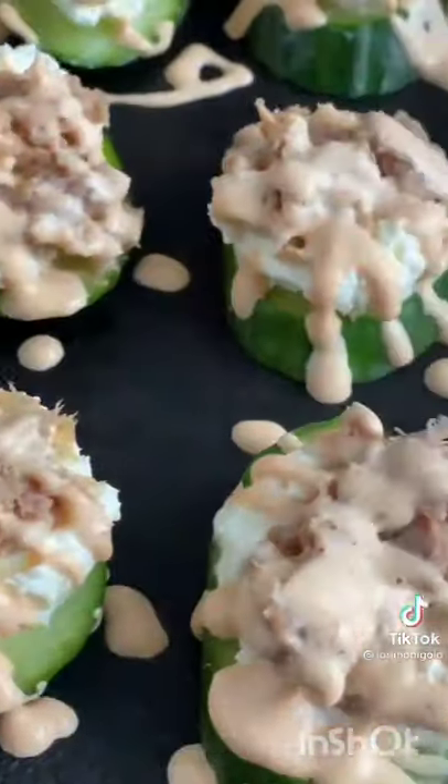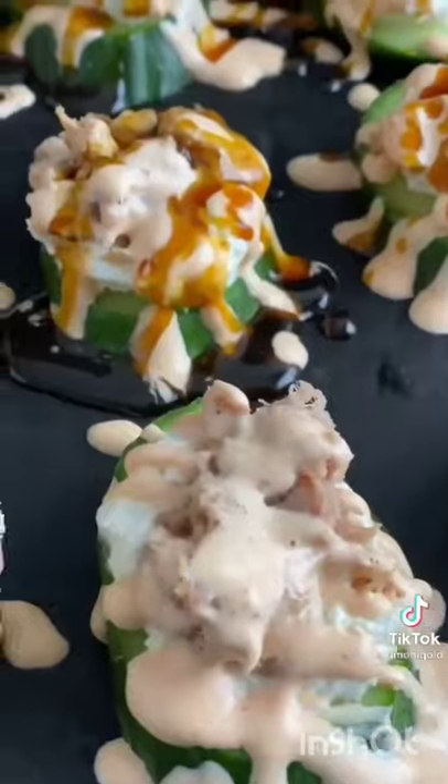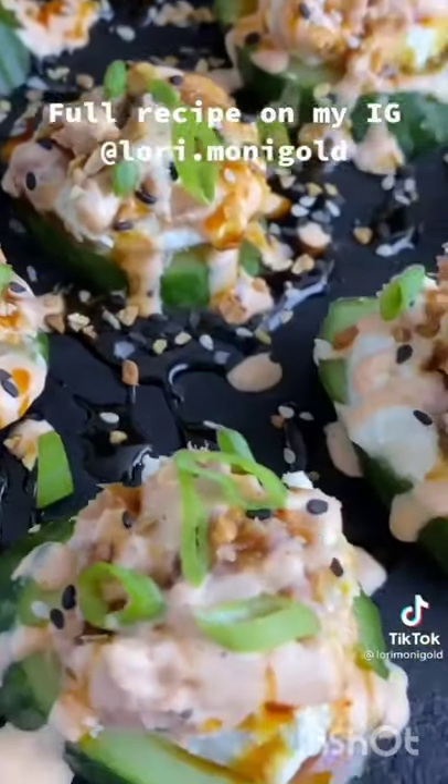Whip up a super easy spicy mayo and drizzle it on — I'll put the recipe for mine in the comments. Add some of my sugar-free eel sauce and then some everything bagel seasoning, and you are ready to enjoy.